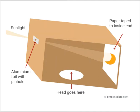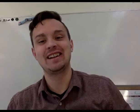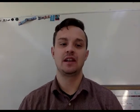Today in science we are going to build pinhole cameras. This one is going to be real tough to do from home, but it'll be fun. You'll get to build something and explore with it, and it will be quite the experiment.